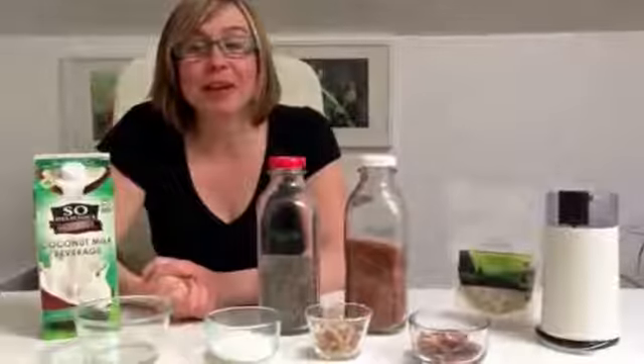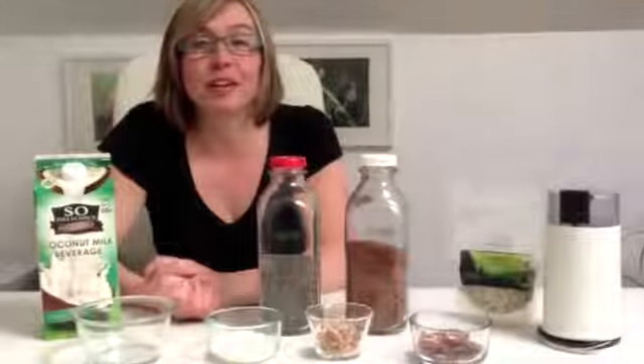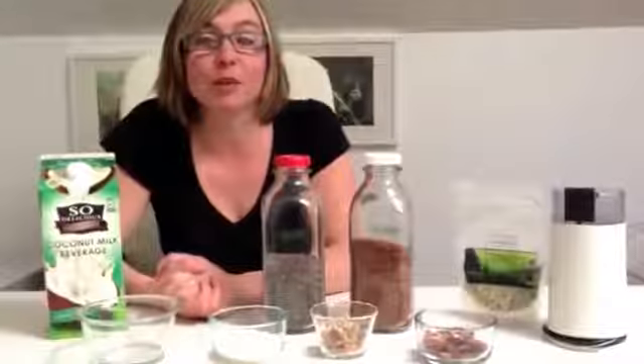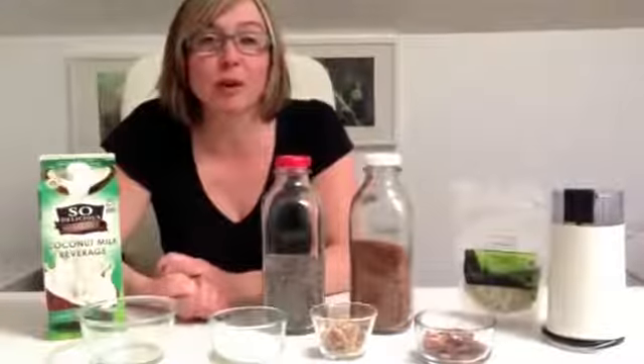Hi, I'm Dr. Marnie. I'm a naturopathic physician at Gaia Healthcare, and today I'm going to demonstrate to you how to make a quick and easy breakfast that's protein rich and dense with fiber.